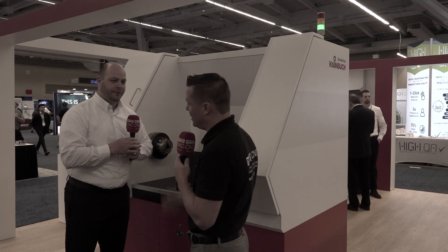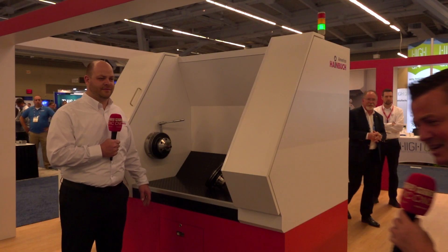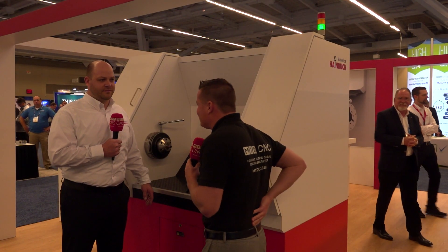Well, I gotta say, I'm a little bit upset. I mean, you lied to me. You said five minutes — that was about 30 seconds. Jared, how are we doing today, my friend?